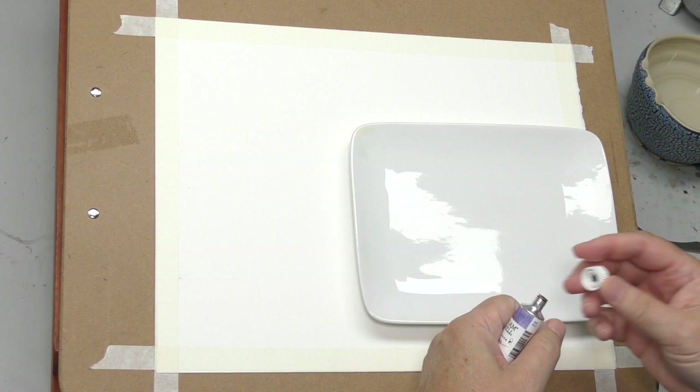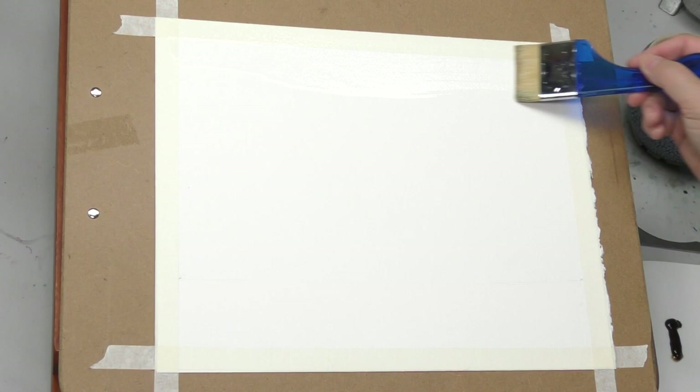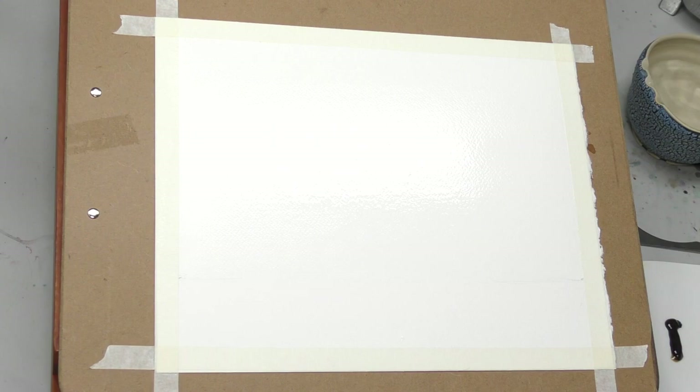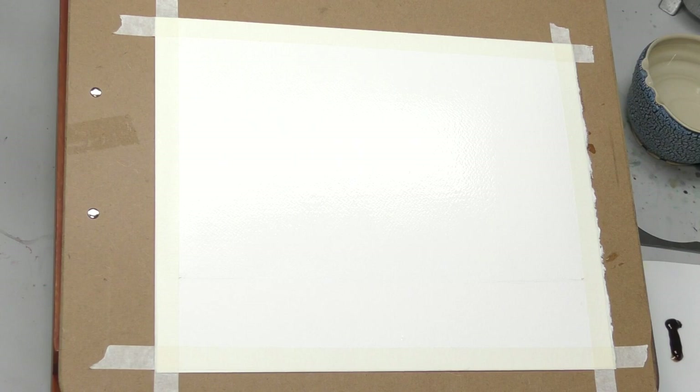I'm going to start by wetting the sky down to that horizon line. I've got my paper almost flat — if you were doing this at home, you might want to put it totally flat. I am very lightly not pushing at all on this brush; I want to get this saturated. 300 pound paper should stay wetter longer, allowing me to do a lot of soft painting wet in wet. I've got a pretty even sheen going.